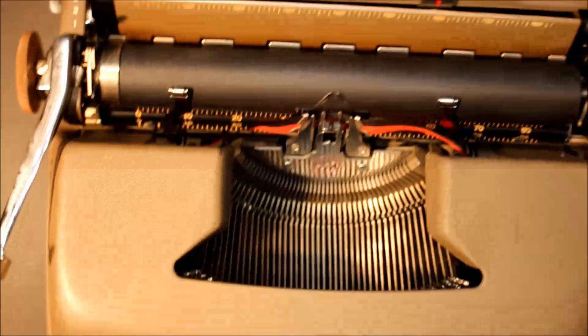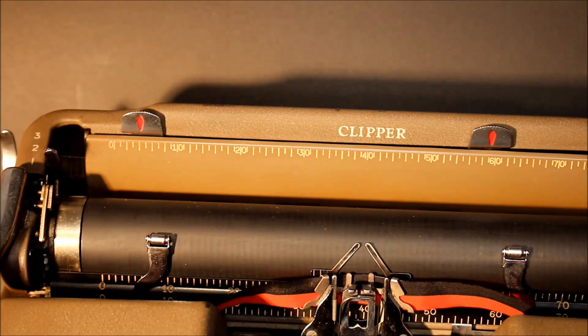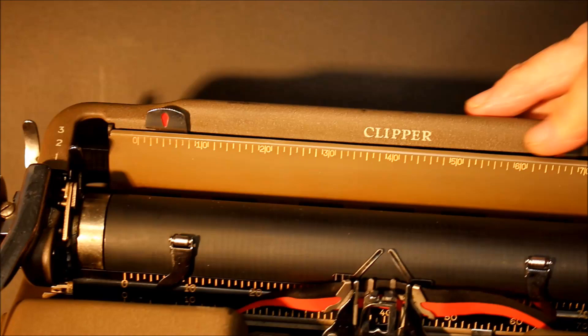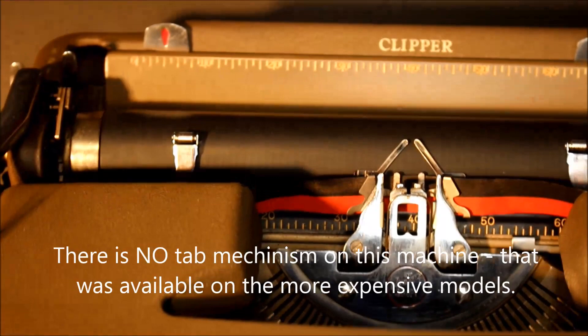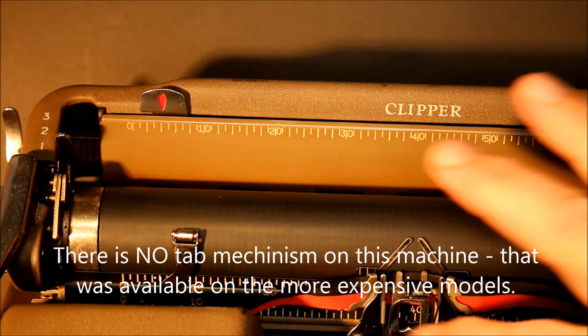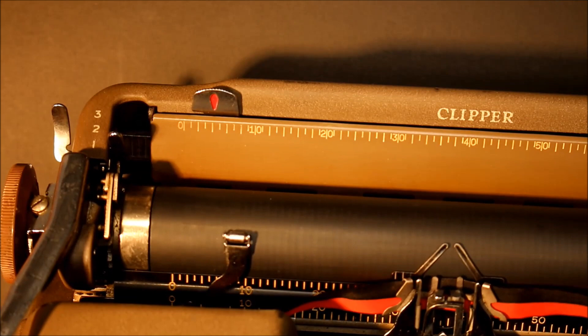You have your margin settings here, which is simply depressing and sliding to select your margin. Inside, we have our gauge — this is a pica, as you might be able to tell from the measurements here on the carriage, which is 80 characters.